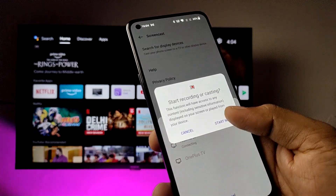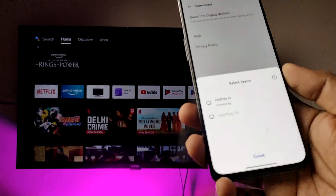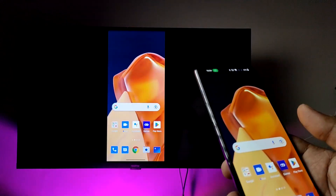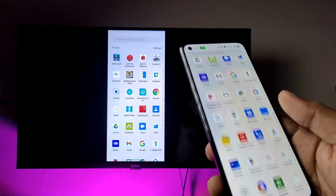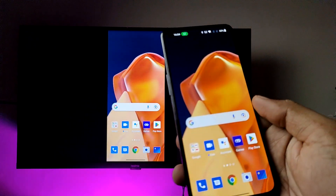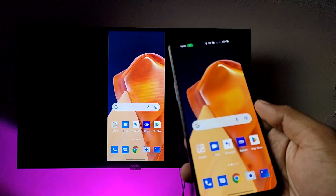Click on the TV you want to connect, and now you can see the display working. You can watch your photos, videos, or play games on the big screen. That's all, guys!